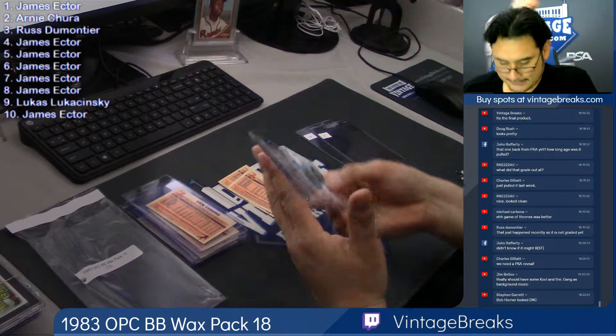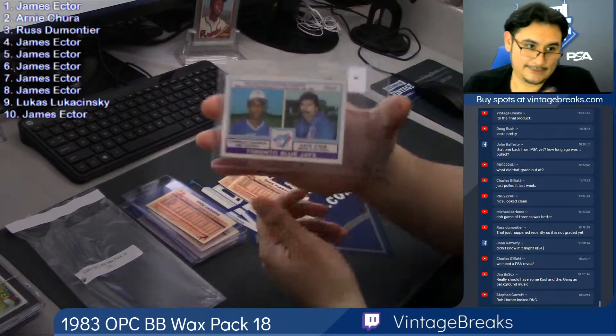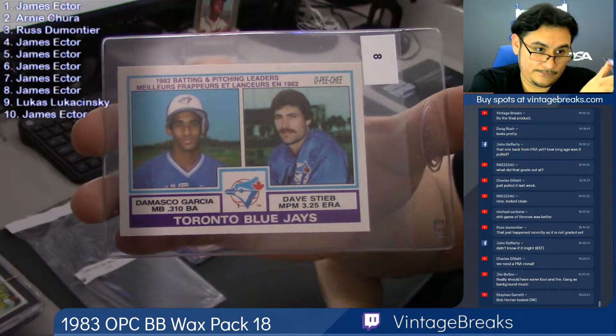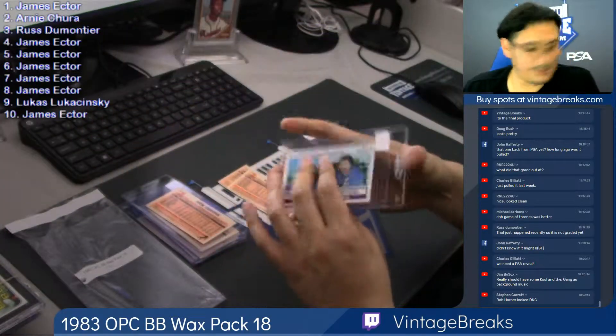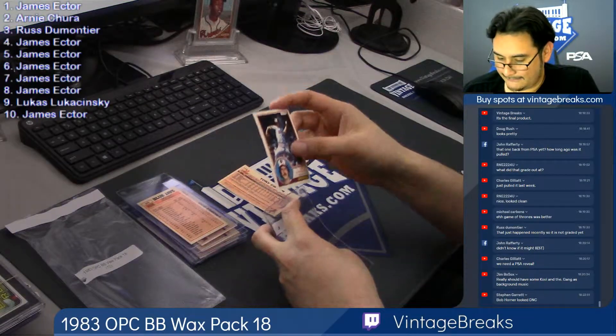Card eight, Blue Jays team leaders — there's Damasco, Garcia, and Dave Stieb. He's a Blue Jay. Toronto Blue Jays. Card nine, Mike Flanagan.